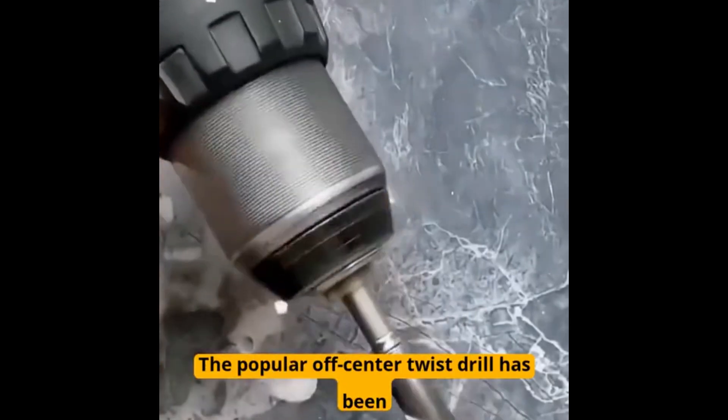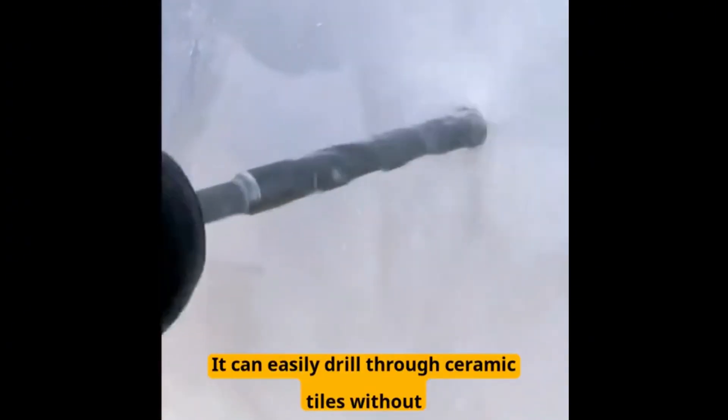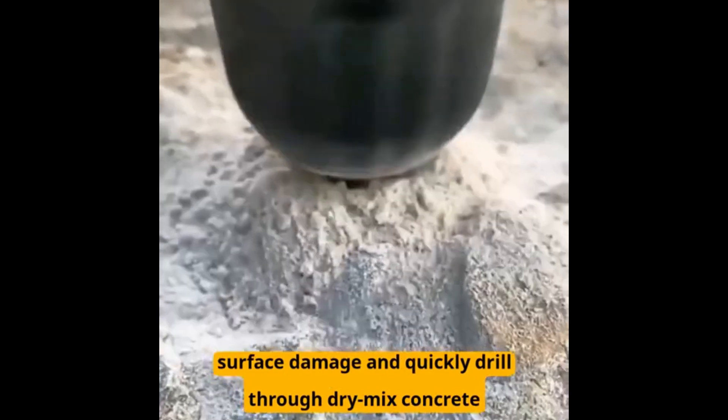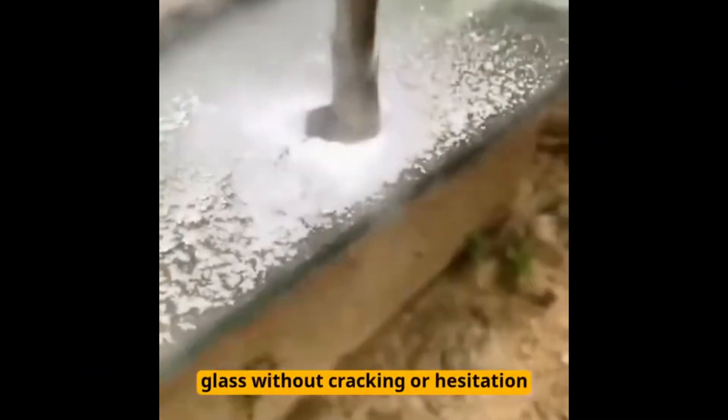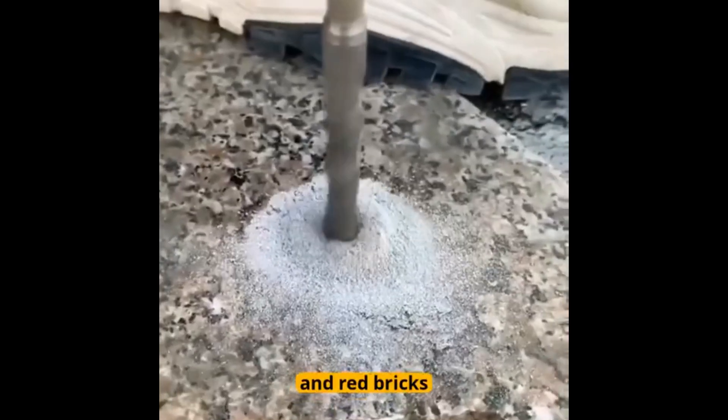The popular off-center twist drill has been upgraded with high hardness alloy steel. It can easily drill through ceramic tiles without surface damage and quickly drill through dry mix concrete. It can even drill through glass without cracking or hesitation, and effortlessly handle marble, granite, and red bricks.